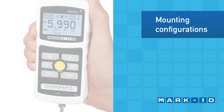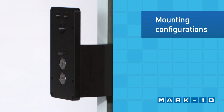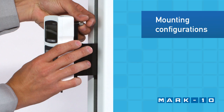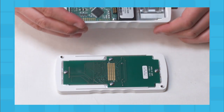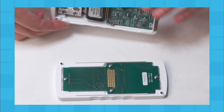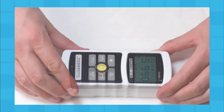Use the Force Gauge handheld or mount it to a test stand for more controlled testing. Match the hole in the rear of the housing with the dowel pin located on the test stand's mounting plate. To accommodate handheld or test stand mounting, the orientation of the load cell shaft may be flipped while the keypad and display remain upright. To reverse the orientation, separate the two halves of the housing, reverse and reassemble.